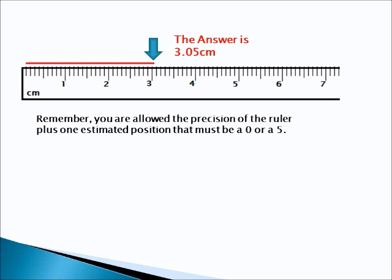Alright, here's the answer. The answer is 3.05 centimeters. There are 3 whole centimeters. There are no tenths. But it looks like that red line falls between these two marks. So that's 3.05 centimeters. Remember, that last digit has to be a 0 or a 5. And since that red line looks like it falls halfway between these two marks, it falls halfway between 3 and 3.1 — so that's 3.05 centimeters.